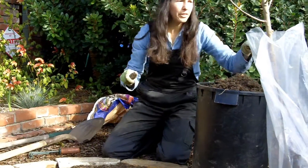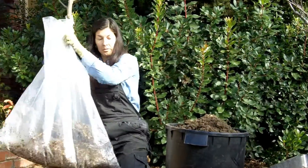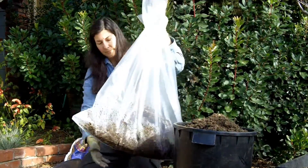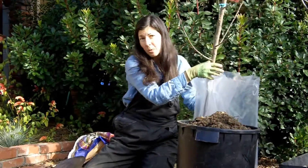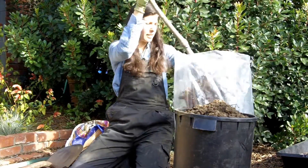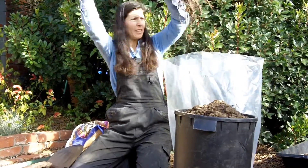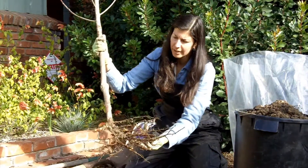Now, with a bare root fruit tree, it comes to you in sawdust and no soil — that's why it's called bare root. They ship them in just moist sawdust, and you can see the roots are pretty much ready to go in the ground.